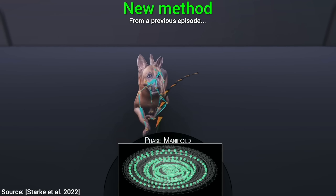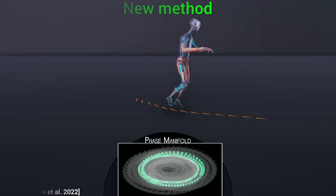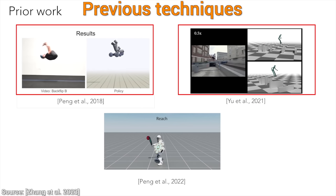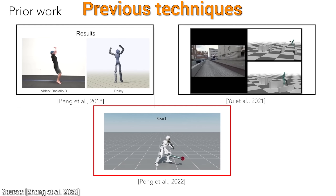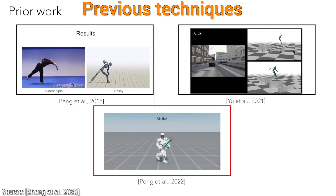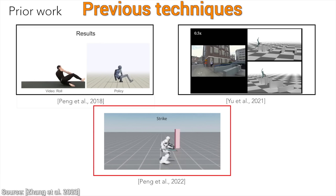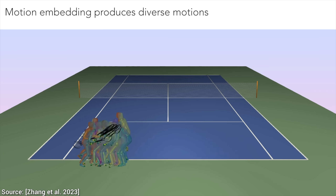Dear Fellow Scholars, this is Two Minute Papers with Dr. Károly Zsolnai-Fehér. There are previous works that tried to do something similar, but the precision of these motions was almost never satisfactory. Especially for tennis, where almost hitting a ball is not nearly good enough. All three of those papers have been showcased here on Two Minute Papers before, but this new technique can do it even better.